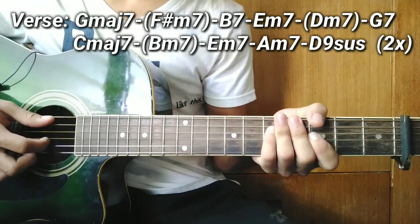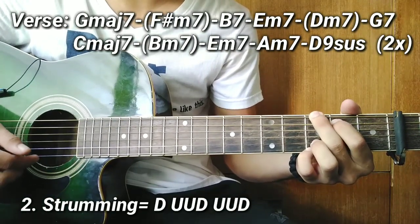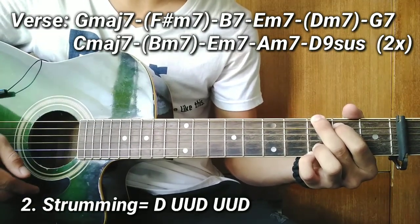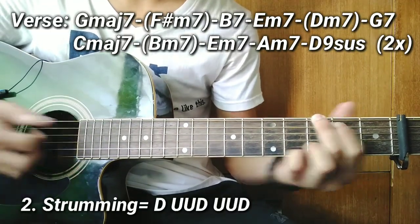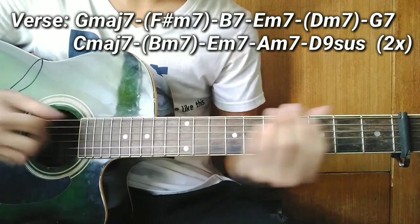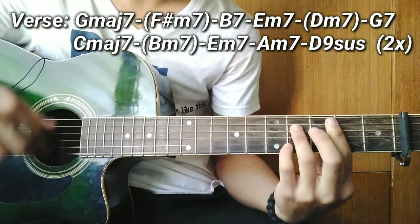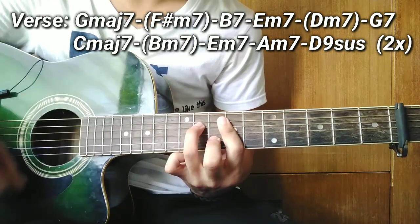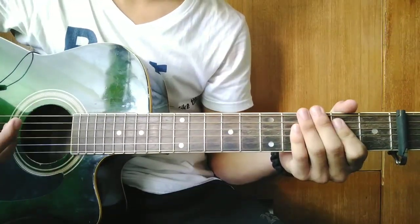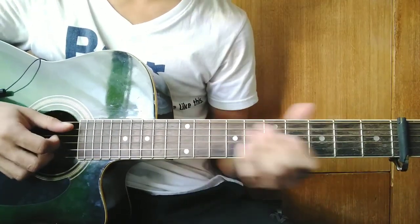For the strumming pattern guys, here's how it goes: first, Down. Then two Ups. After the two ups, Down again. Then two more Ups. Then Down. That's the strumming pattern. You can choose whichever rhythm pattern you want to use. That's how you play it in the verse.